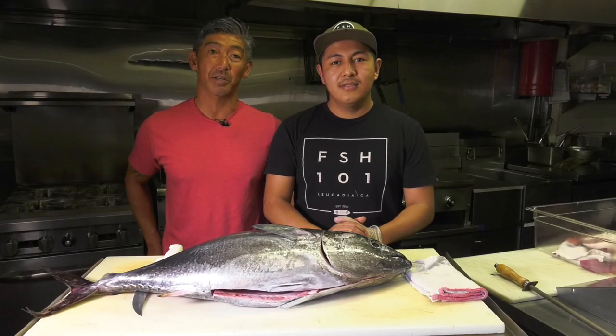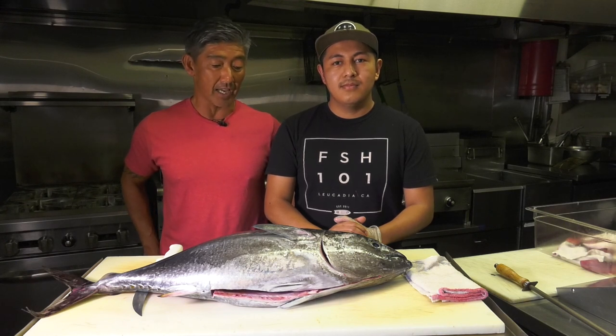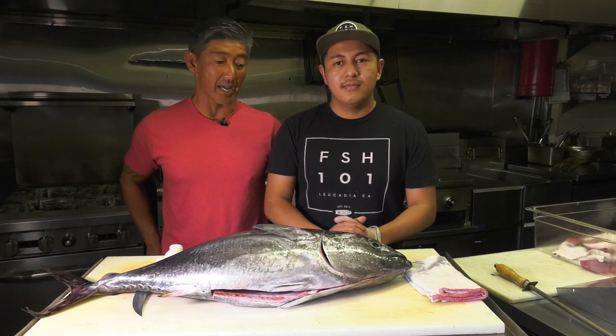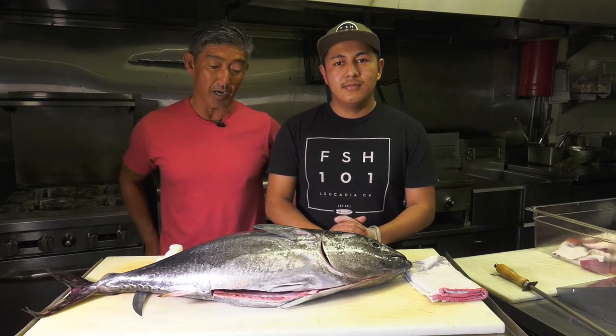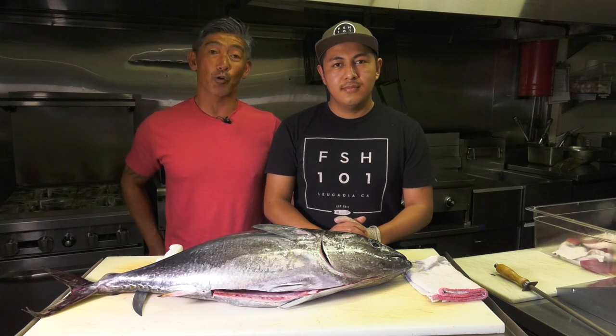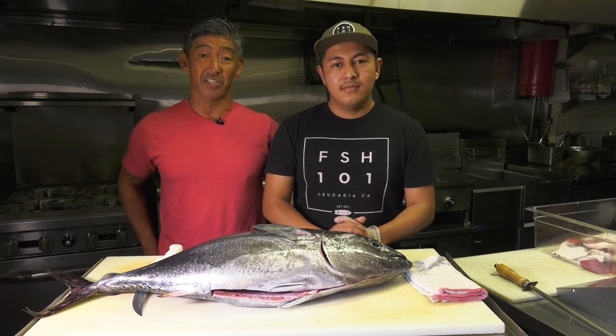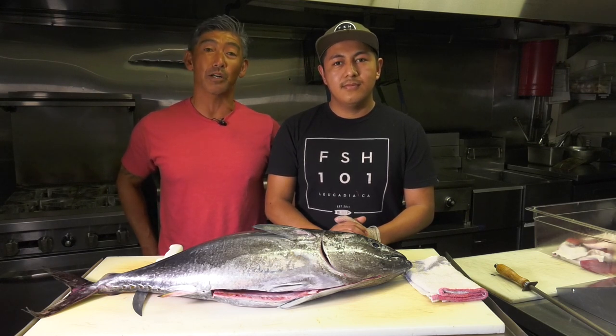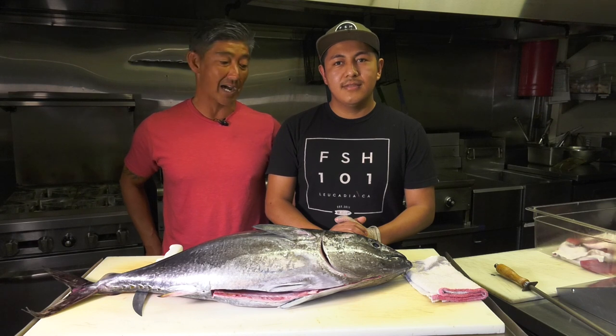Hey everybody, John and Josh here from Fish 101 in Encinitas. Josh is going to fillet a Pacific bluefin tuna. These guys are teaming offshore right now — this is about a 25 pound model. If you are fortunate enough to be an angler in Southern California right now, these are the glory days. There's fish from 20 pounds all the way up to 200 plus pounds right outside our front door.